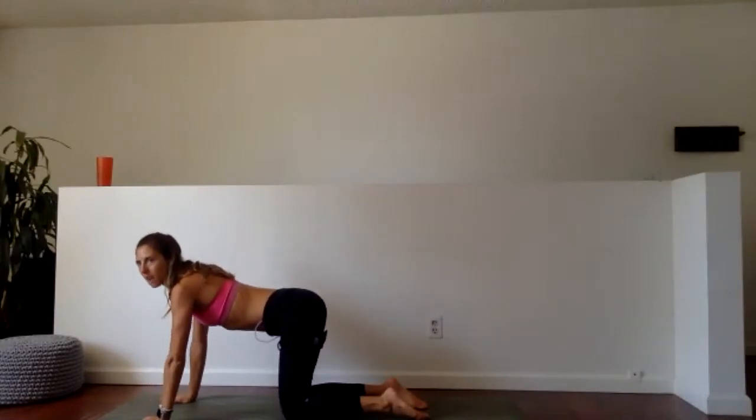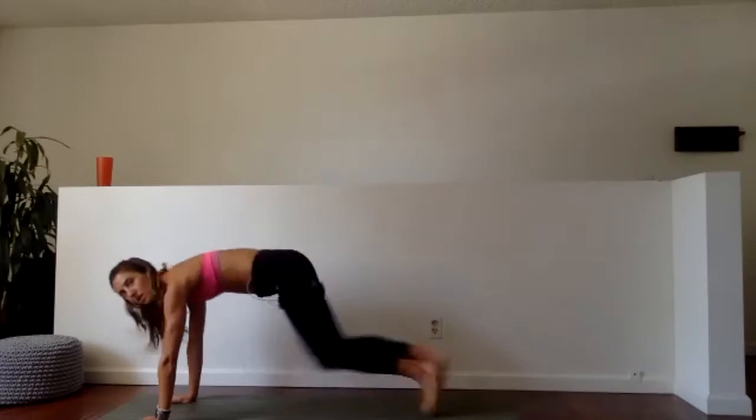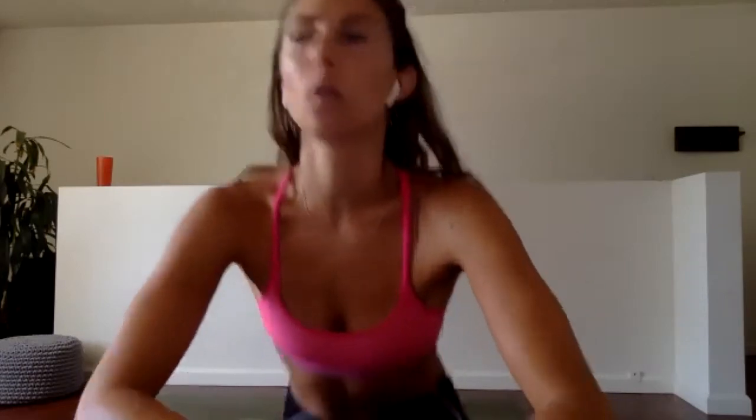Mountain climbers — going again in five, four, three, two, coming out. It is only 30 seconds so go fast. Half done — boom boom boom, knees up, knees up! Strong arms — every part of your body is working. Yes — six, five, all in, four, three, two, one — hop on up.